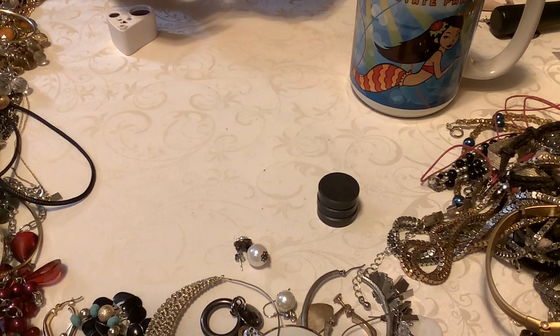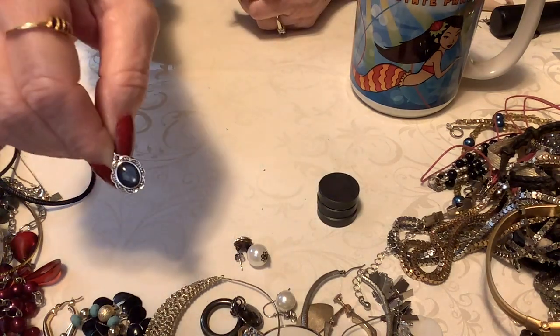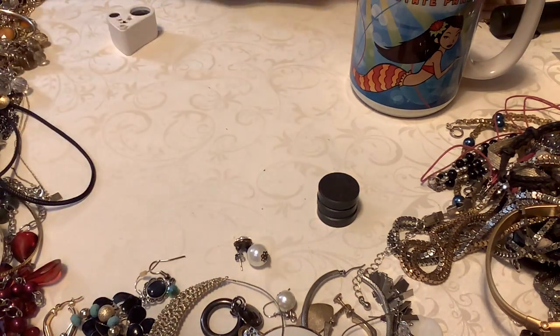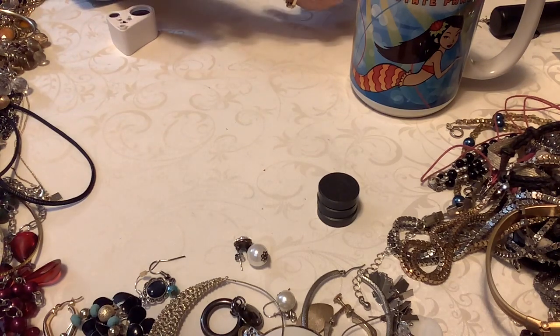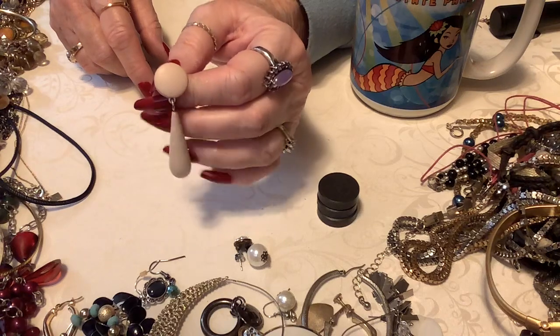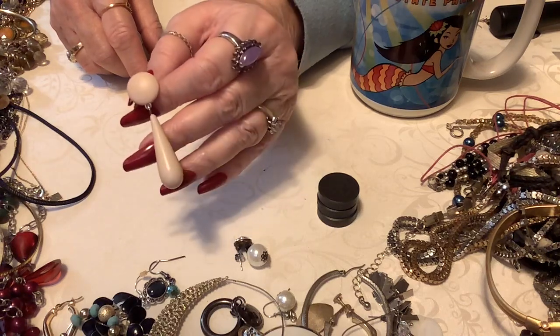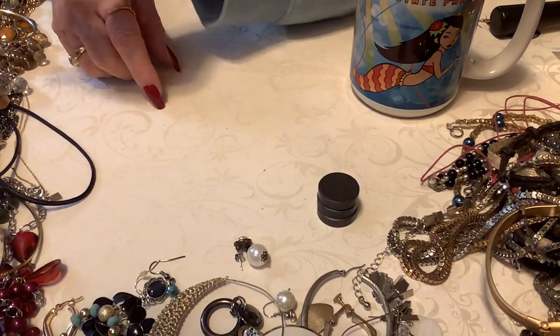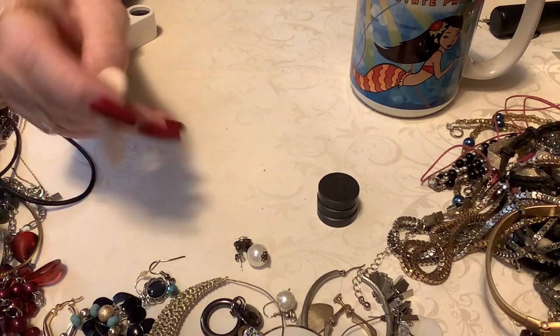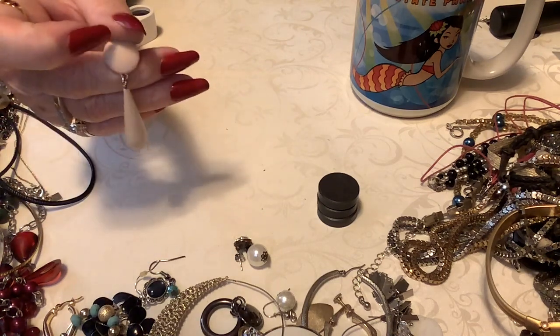I wonder if this is sterling — I don't think so. And of course we're not going to find it. Oh, that's beautiful — that's almost like a labradorite. Isn't that pretty? The 70s called again — somebody tripped and fell and lost their earring. Pretty. I like that though — it's like a tan color. And these are not clips, these are pierced. I would wear these. Yes, I would.